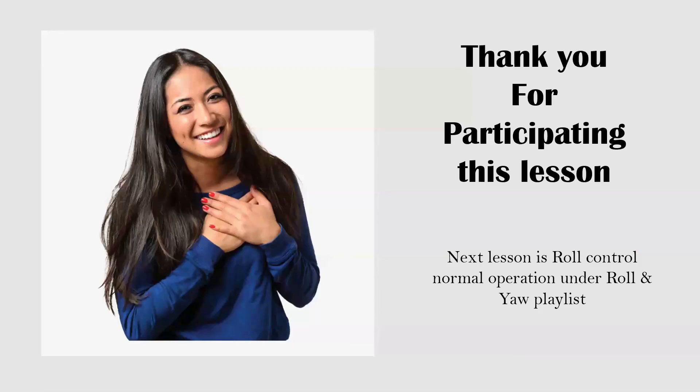That is the end of this lesson. Thank you for participating. The next lesson will cover normal operation of roll control, under a new roll and job playlist — the first lesson will be roll control normal operation. Again, thank you. If you like this video, please like and share it with your friends and relatives. If you haven't subscribed to Cavation Engineering, please subscribe, because this is the only channel where you can learn aircraft maintenance in detail. Thank you very much — we will see you soon. Have a good day.